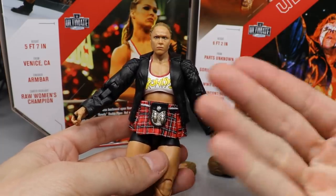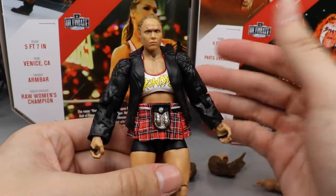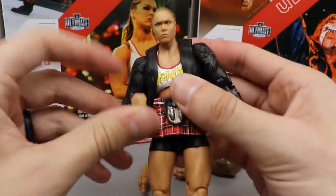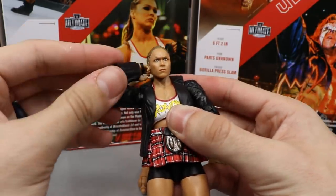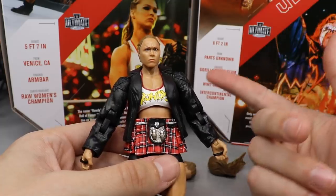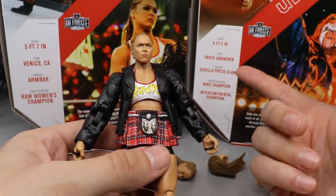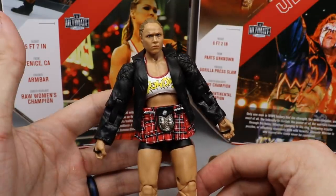I like the fighting version better, but this entrance look is clean. What I love is that with the jacket mold you don't lose any articulation — she can still grip her face, still fully pose. That is beautiful. But I do prefer the fighting version, so we're going to switch it back for the next part of the video where we cover the figure details.